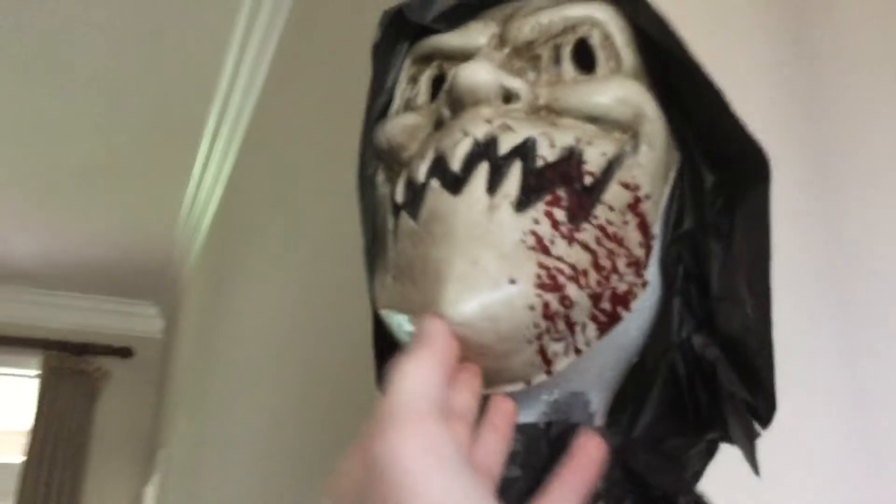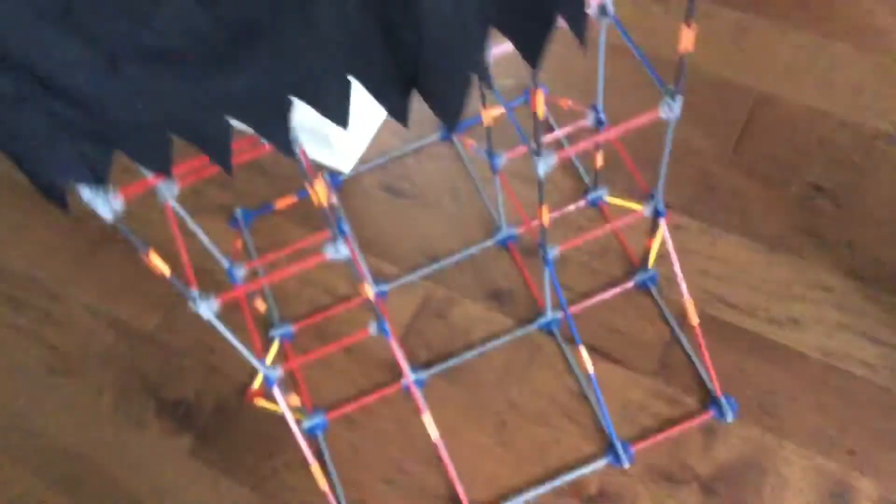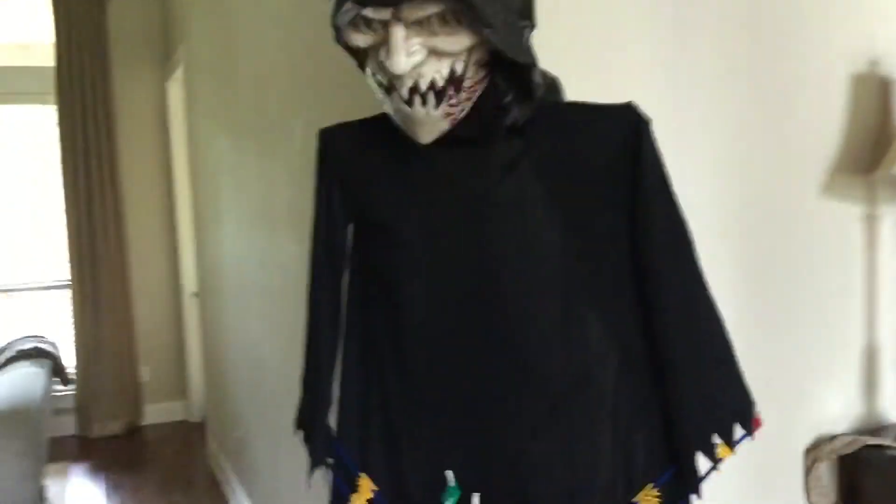I'm trying to do this with one hand, but basically his head stays up and then it drops down. I made this out of K'nex, if you couldn't tell. It's like a building toy. I have a lot of them, so I decided, hey, why not build a little prop with him?